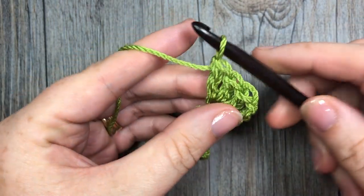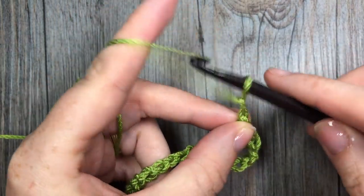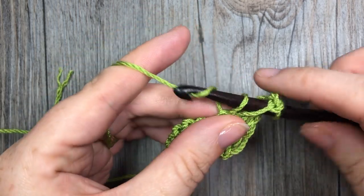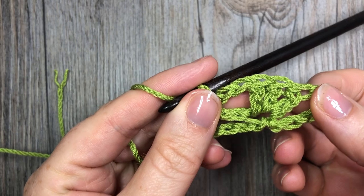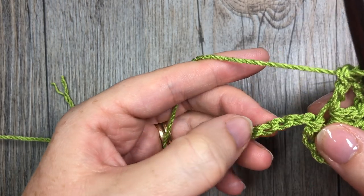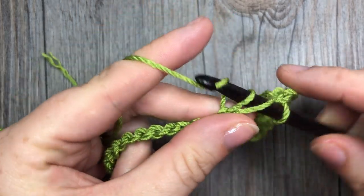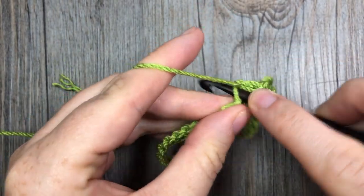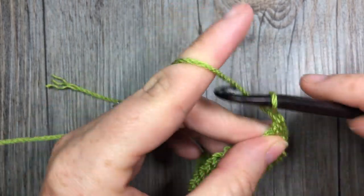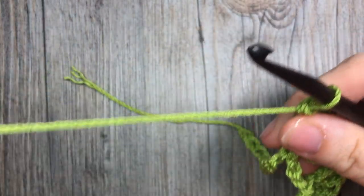Once you have worked your three double crochet stitches into that sixth stitch, you're going to chain two and work one more double crochet stitch into that same chain. You're then going to skip four chains — one, two, three, four — and into that fifth chain work the same thing: three double crochet stitches, chain two, followed by one more double crochet stitch. That is your drunken granny stitch.